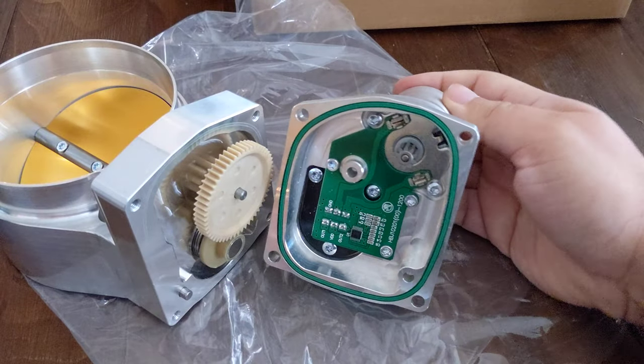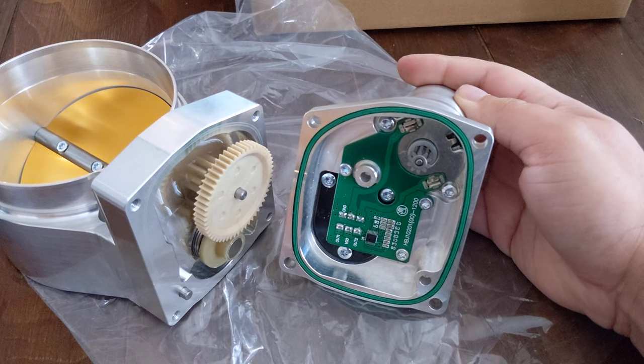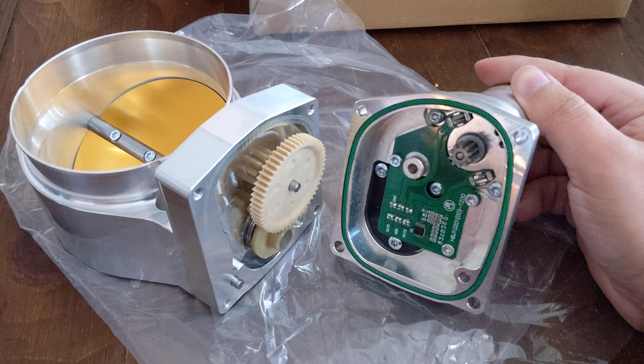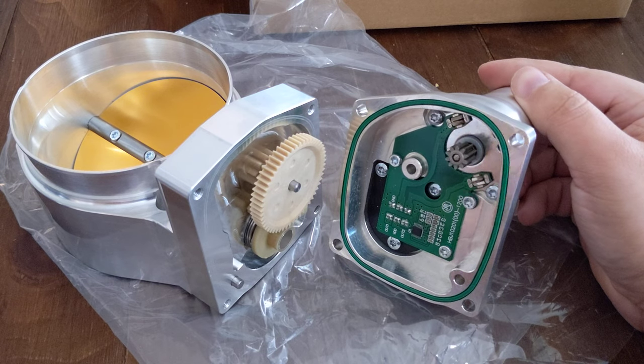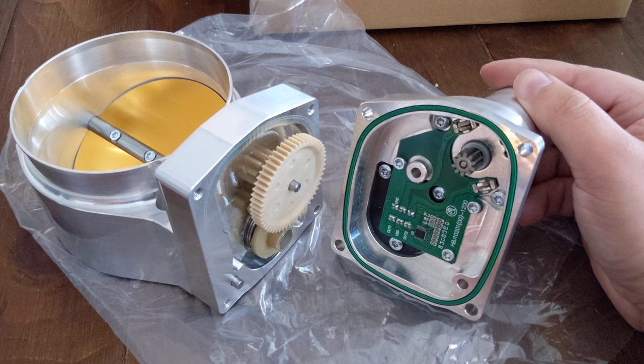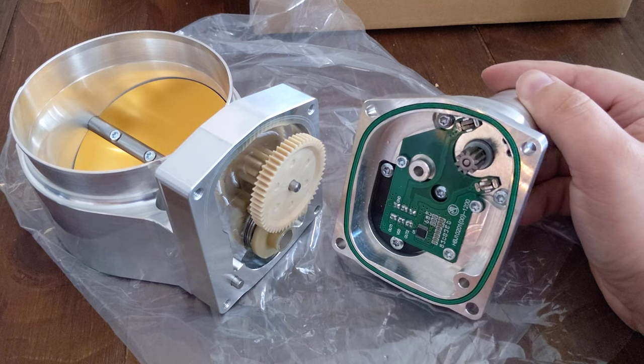Looky there — that is not a mechanical sensor. It is the typical Chinese-type electronic board you see on a lot of the eBay throttle bodies out there. So this one is going to be returned immediately to them.